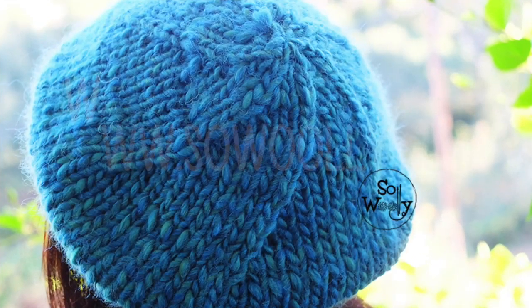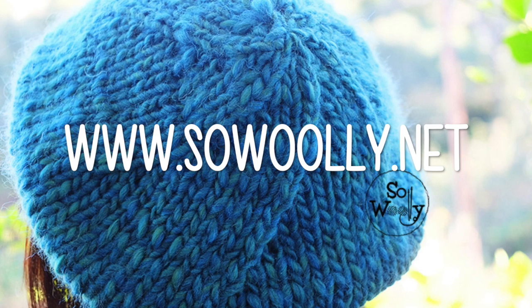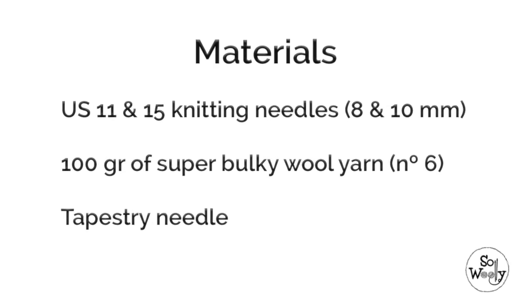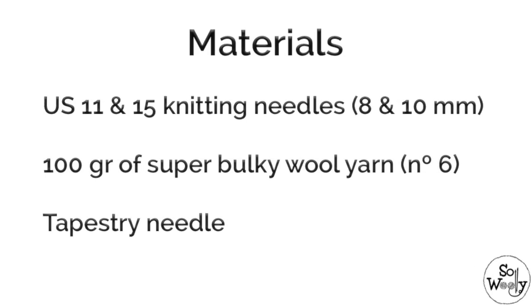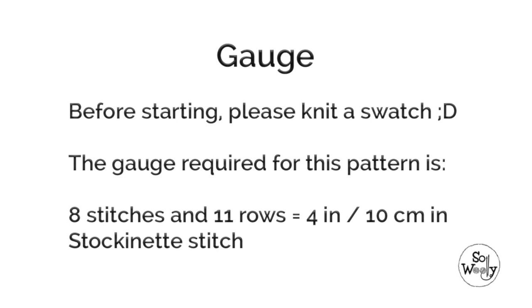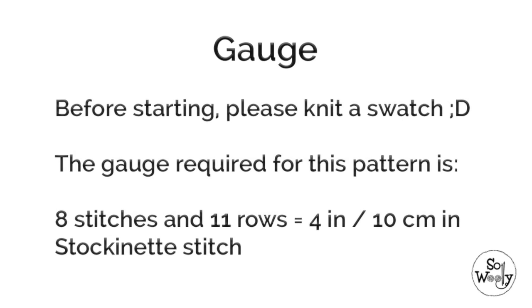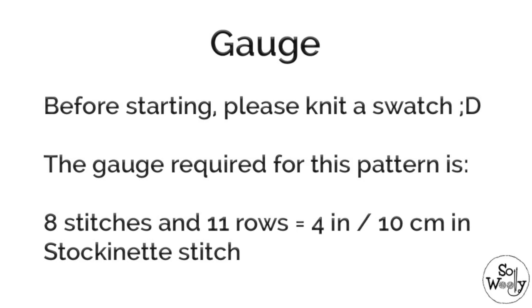Remember, you have the written instructions on my website, sewwoolly.net. There is a link for you below this video, in the description box. For this project, you will need knitting needles number 11 and 15, and 100 grams of super bulky wool. Before we start, please check your gauge: 8 stitches and 11 rows equals 4 inches or 10 cm in stockinette stitch.